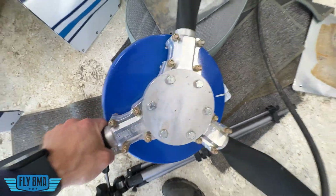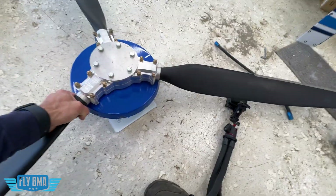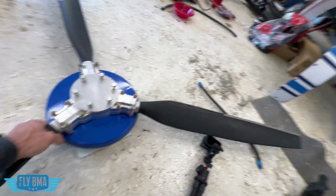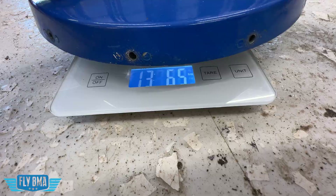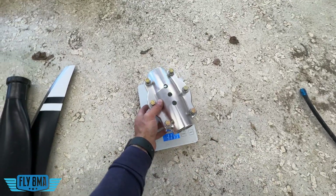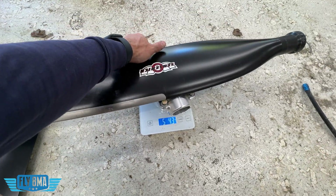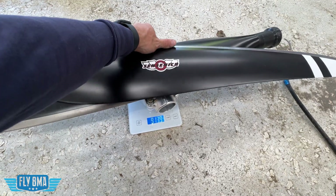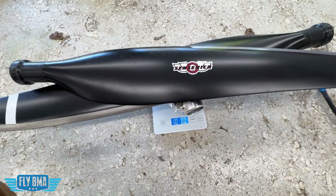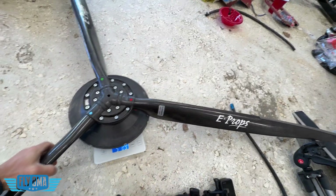Next up, how much do these things weigh? The Warp Drive comes in at about 13 pounds — that's kind of heavy, and a lot of that weight comes from the hub and attachment. The Sensenek is lighter at 10 pounds, which is cool — taking 3 pounds off the nose of the airplane is really handy. Getting down to pretty much 6 pounds on the E-prop — going from 13 down to 6 — that is massive, especially being able to put more effective weight on the tail without adding weight for stall competitions.